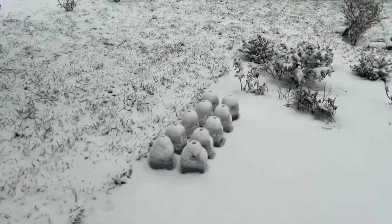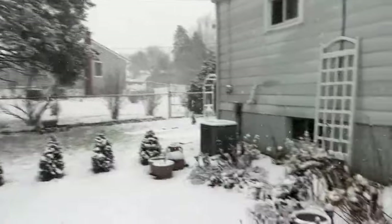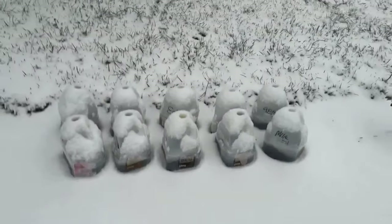Hi friends, it's been two hours. Here we are — it snowed, it's beautiful, it's coming down. I just wanted to share this with you. Absolutely gorgeous. And here are the bottles over here. Enjoy! Bye.